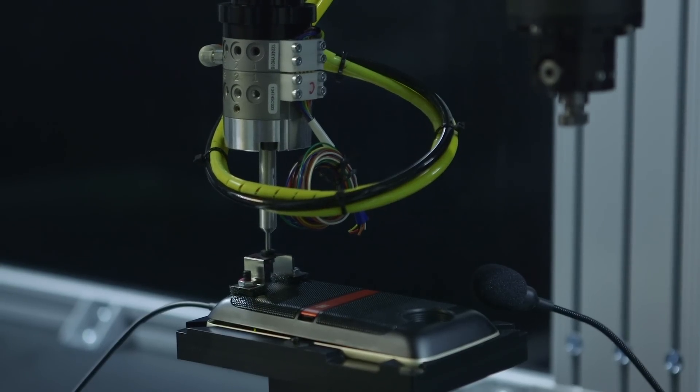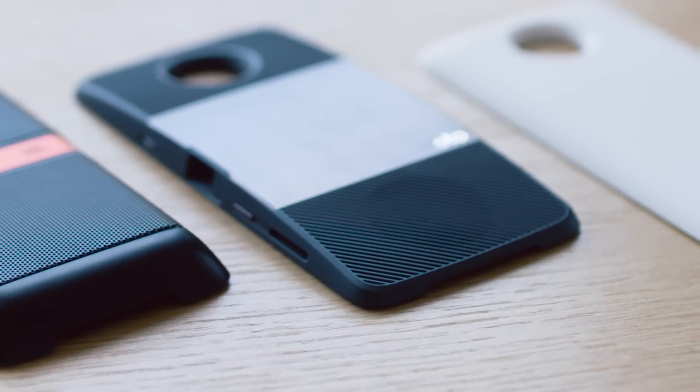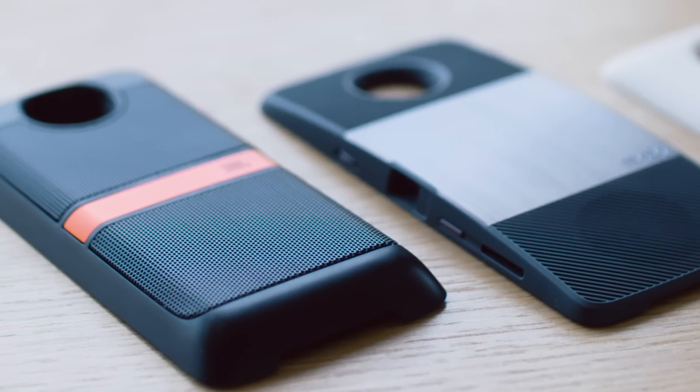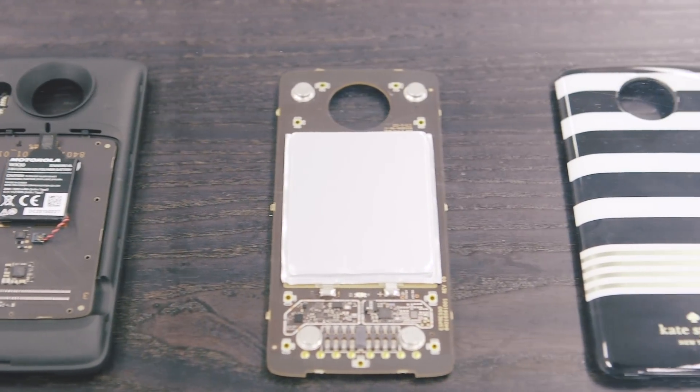For all this to work, Motorola needs to build a huge ecosystem of mods and help people understand the value of a modular phone in the first place — which is harder than it sounds. Really, this is all one big grand experiment. But maybe it's also the next best step for smartphones.